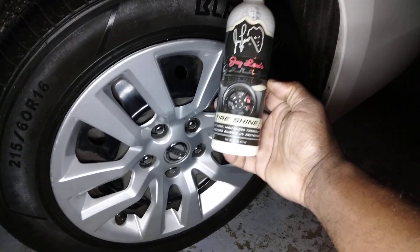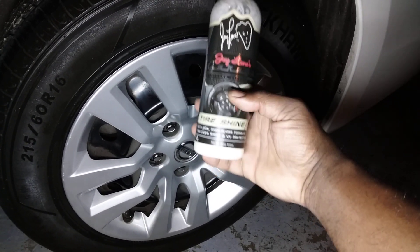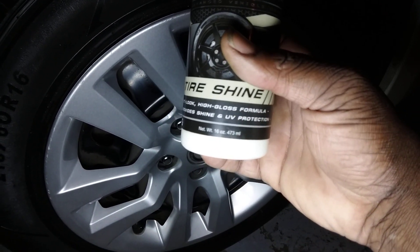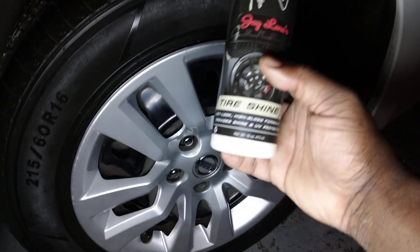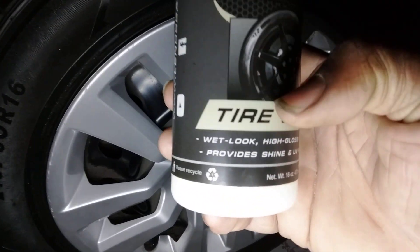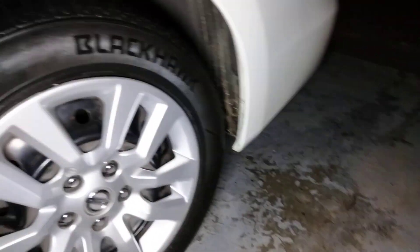Apply a little bit — it's the Jay Leno's super shiny tire shine spray. This is the spray, not the gel. It's that Wet Looq, so I'm gonna call this that Wet Looq high gloss formula. It provides a shine and good UV protection guys. This is the high gloss formula, the Wet Looq.